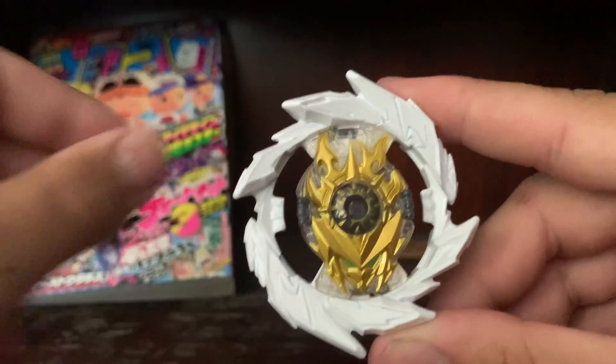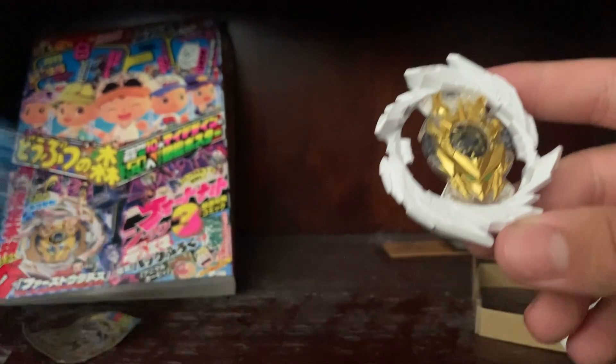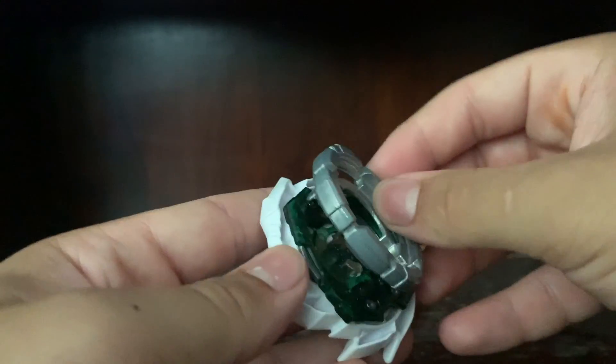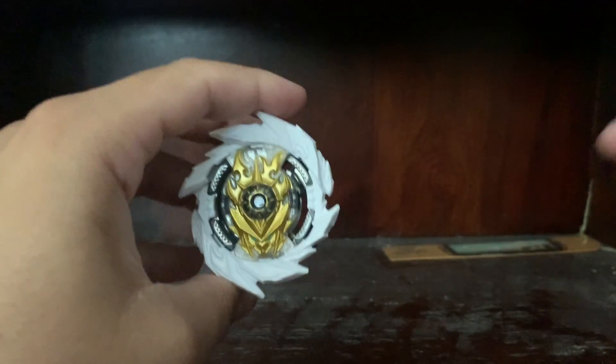It's gonna be a short unboxing for today, but as you guys can see it's pretty much inspired by King Helios and Super Hyperion. On the box the recommended combo is the 1D chassis, the wheel ring, and Mobius — but that's not out yet so I'm using bearing. Let's put this thing together and see how it looks. There's 1D, there is wheel, and there is the prototype Mobius — let's just call it that. Here's the full beyblade assembled — nothing too special.